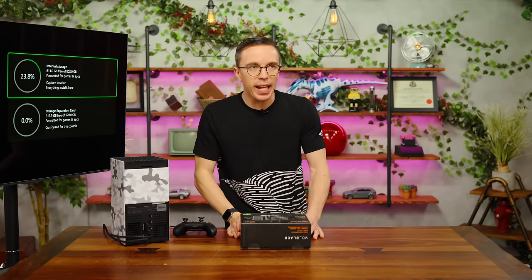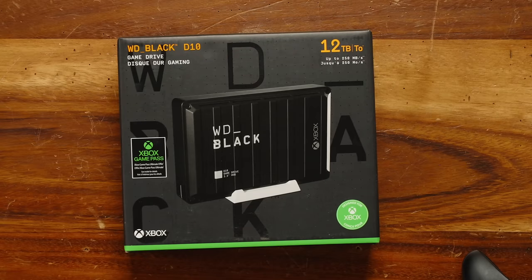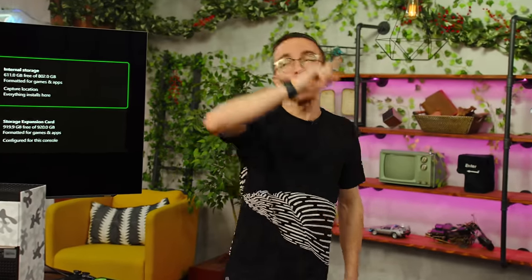Two terabytes? What are we, Amish? So instead, let's expand this a little bit farther. I don't think most Amish people care about two terabytes — that's probably fine. May I introduce the WD Black B10: a 12 — not 1, not 2, not 3, not 4, not 5, not 6, not 7, not 8, not 9, not 10, not 11 — but 12 terabyte hard drive.